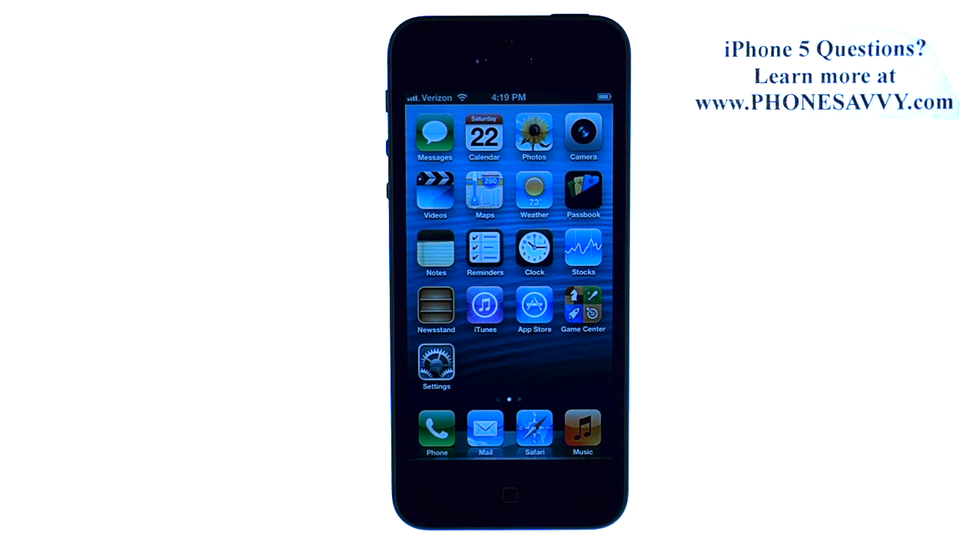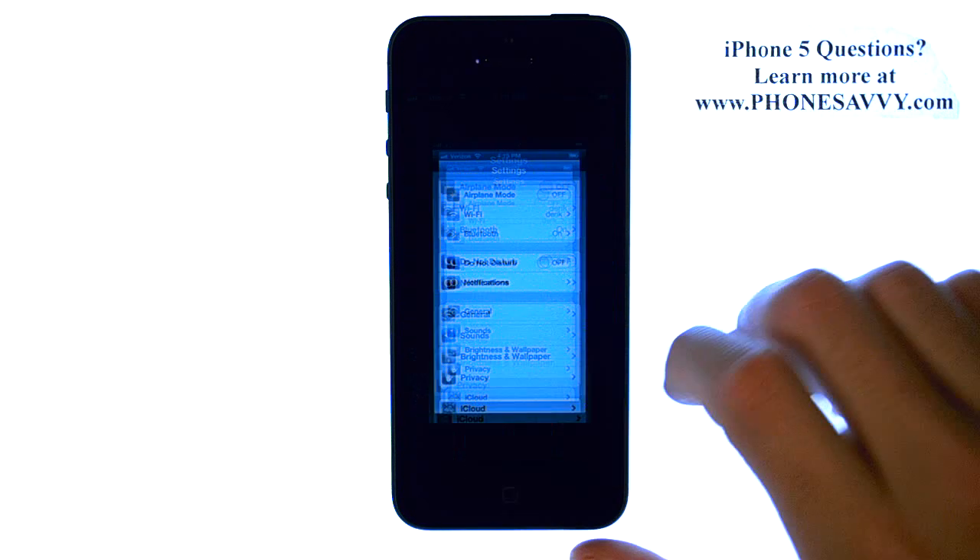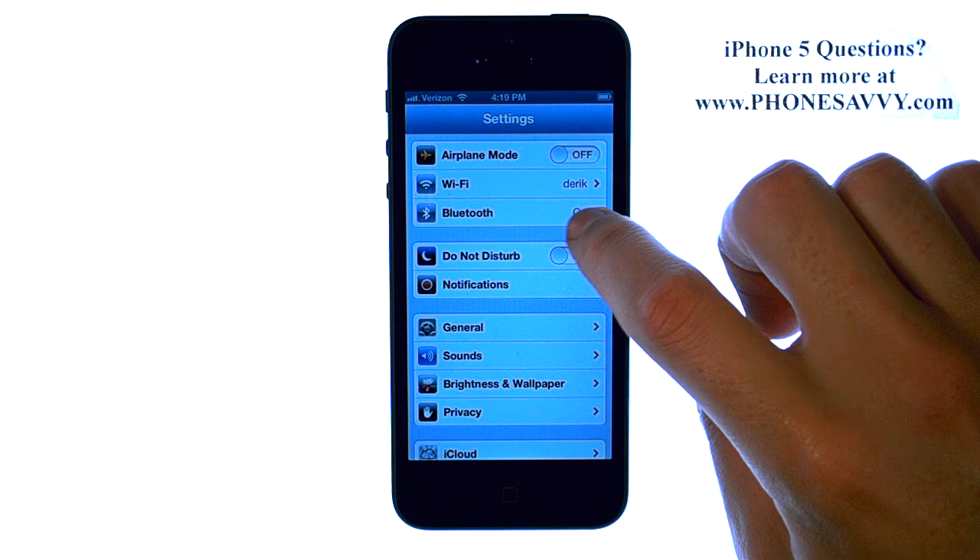Master your iPhone 5 at Phonesavvy.com. To connect your iPhone to another Bluetooth-capable device, from your home screen select the Settings option, and then select Bluetooth.